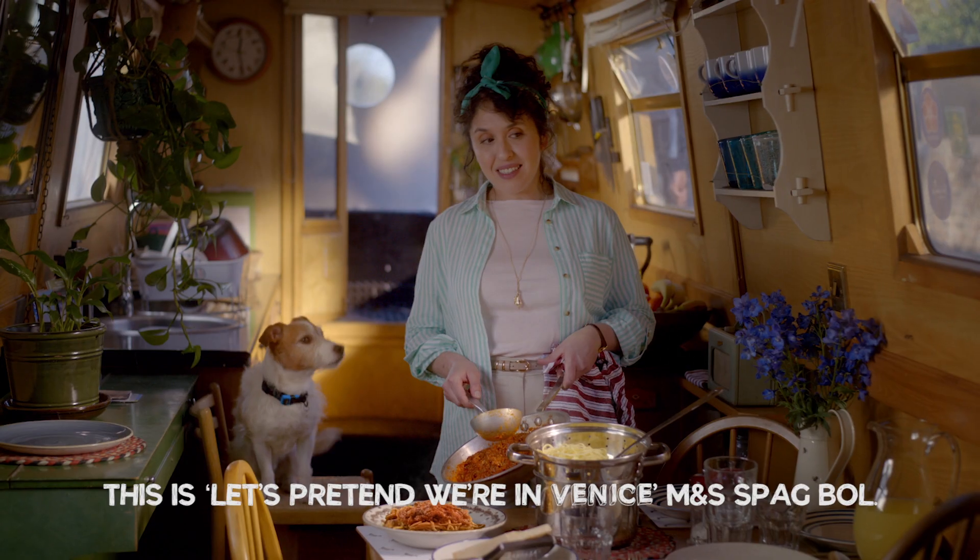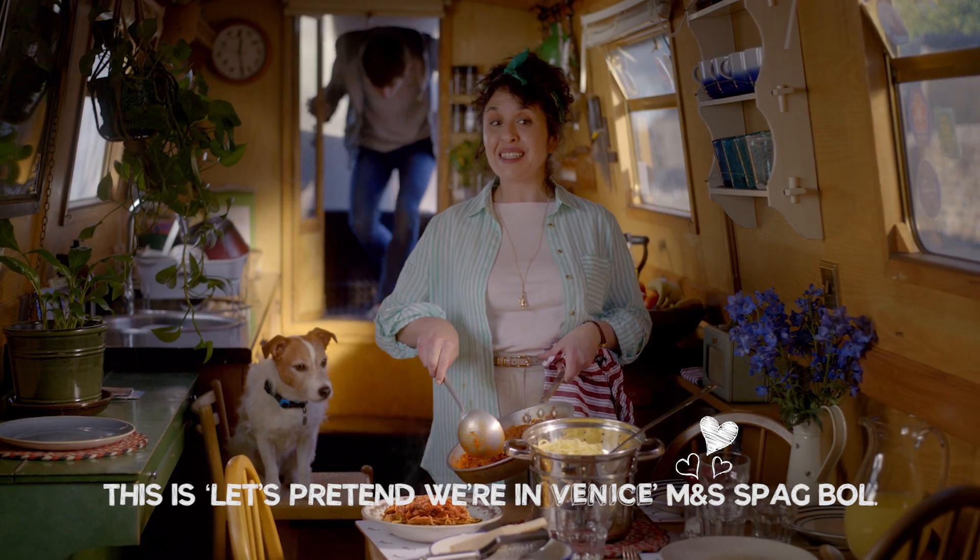Sorry. This is not just spag bol. This is — let's pretend we're in Venice — M&S spag bol.